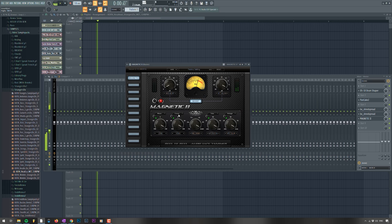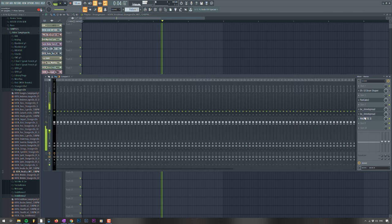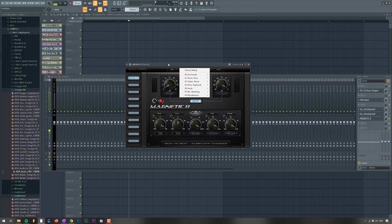Especially the EQs are great. It has a lot of character in the EQ so it sounds a bit off — but in a good way. It's pleasing to the ear; it's not too digital and stale. It's very easy to use, super simple interface, has a lot of presets built in, and it's just a lot of fun to work with. Definitely a good thing to have in your arsenal when you're trying to make bigger sounds.